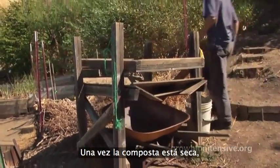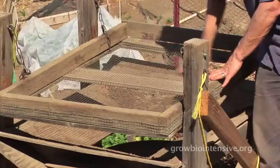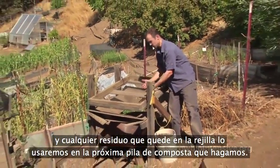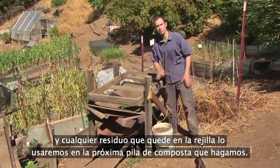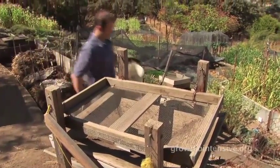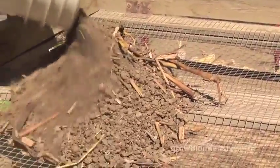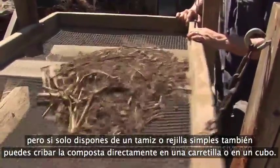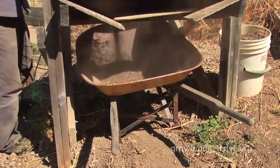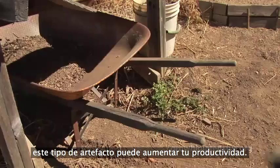Once the compost is dry, bring it over to your sifter. You'll see a wheelbarrow is ready in case you want to transport it. With a large screen, put the compost in and sift it through. Any material that remains on top you'll take away and use for your next pile. The compost that falls below is ready to be stored. If all you have is a simple screen, you can still sift compost directly into a wheelbarrow or bucket — but a dedicated sifting device like Tim's can increase your productivity.